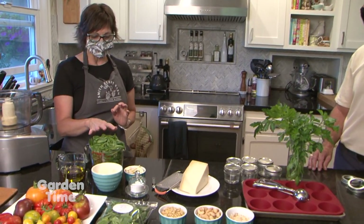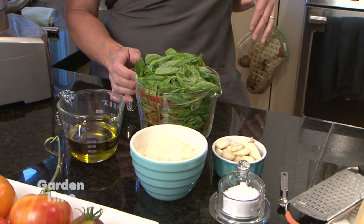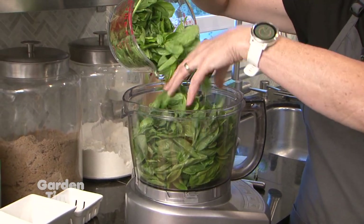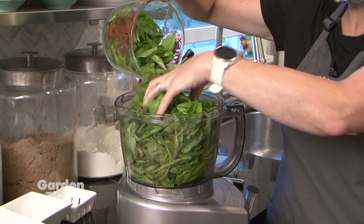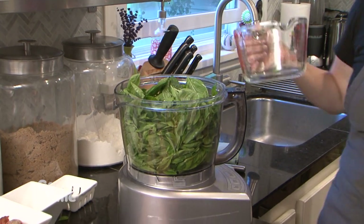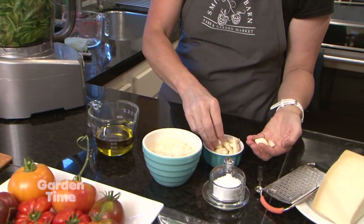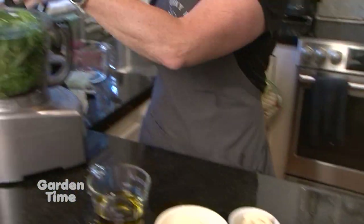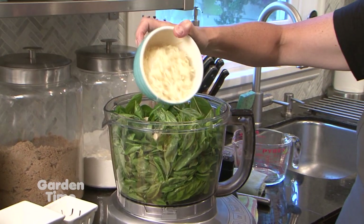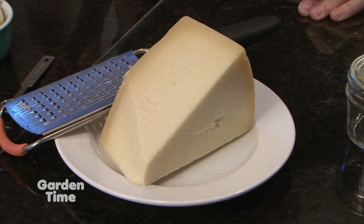Today we're going to make a pretty good-size batch that we'll also be able to freeze to use in the winter, which is great to have it fresh. We have about four packed cups of fresh basil leaves, and we do pick the leaves off of the stems — some people opt to keep the stems in, but we like to just have those fresh leaves. Then we're going to use about four to five cloves of garlic, and then add our Parmesan cheese. You're shredding your own Parmesan — yeah, we shred the Parmesan first.